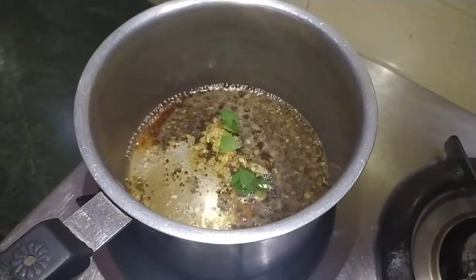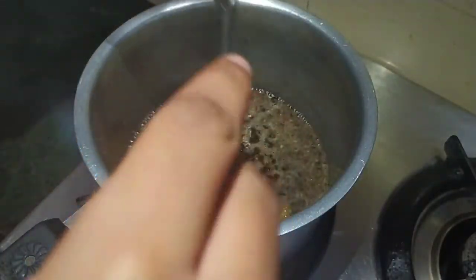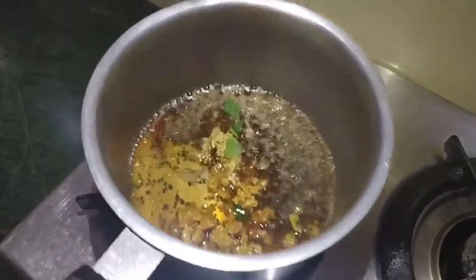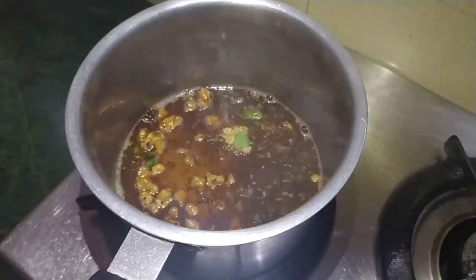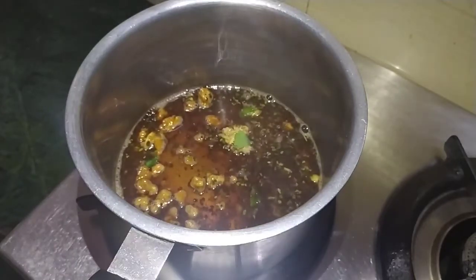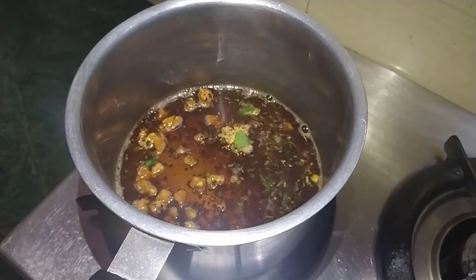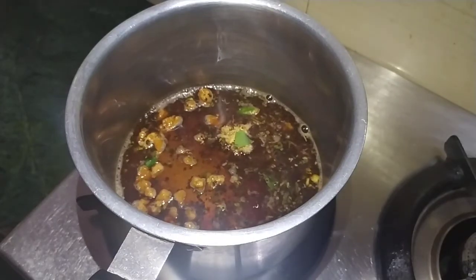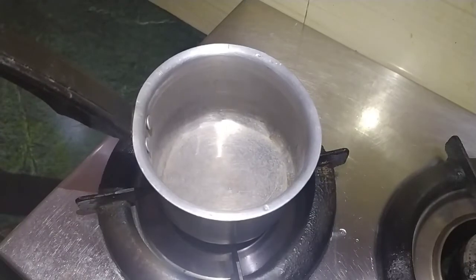We add the gourd into it and mix it. We boil it for 2-3 minutes so that the flavors of the ingredients will come in.